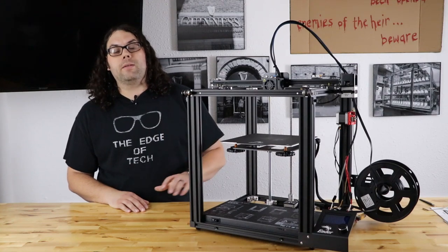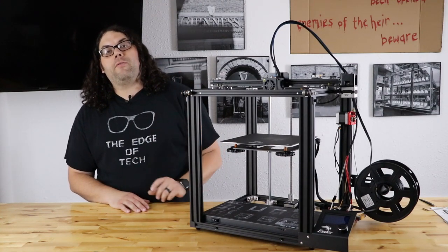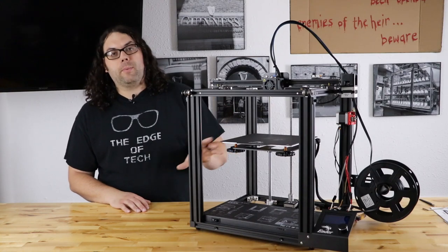If I had to answer the question, would I recommend this printer? I would say yes. Based on the other two Ender 5s I have that I absolutely love, I would highly recommend the Ender 5 Pro, especially with the upgrades.